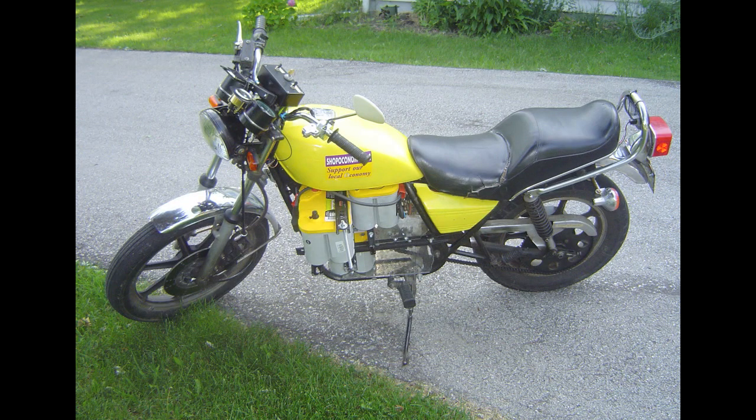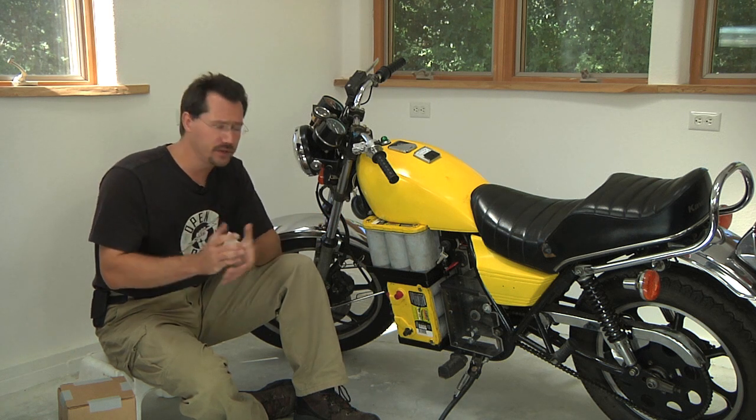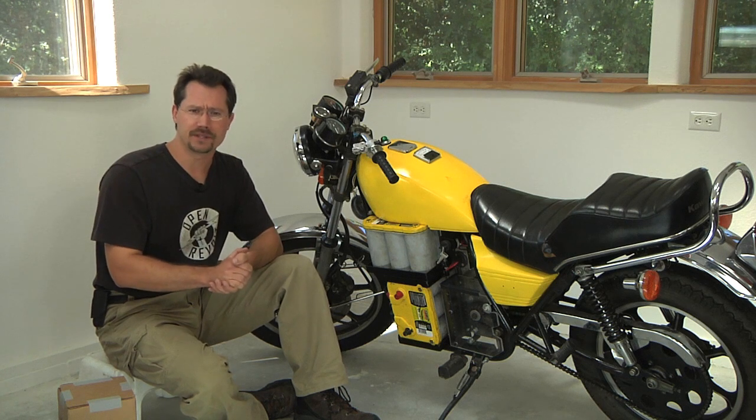Very simply, the batteries were sandwiched between a couple of different pieces of metal, which were held together by a threaded rod, nuts, and bolts. Very simple — it worked fine. I just really didn't love the look of it.